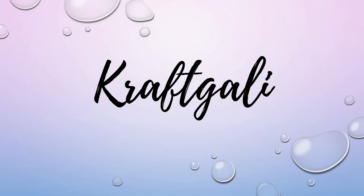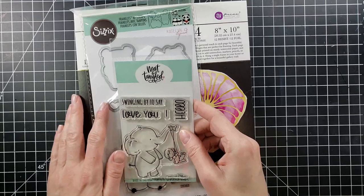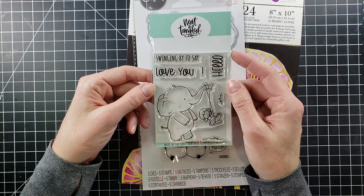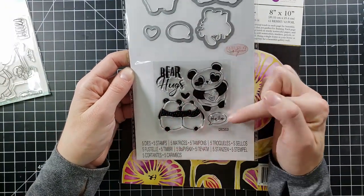Hi everyone, it's Mary. Welcome back to the channel. We're doing a Craft Galley design team project today and I am getting to play with the new Neat and Tangled Swinging By. So we'll get to that in just a second. This is the stamp set I'll be using in today's video, but I also just wanted to show you quickly a couple other things that I got from the shop.